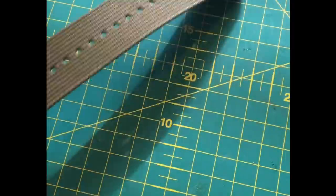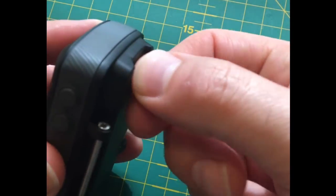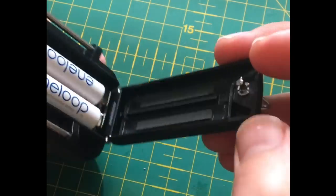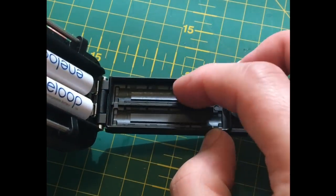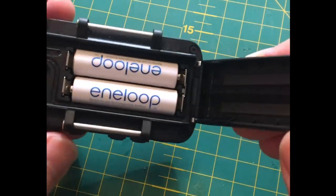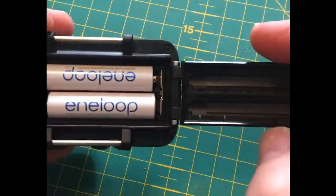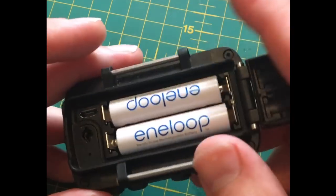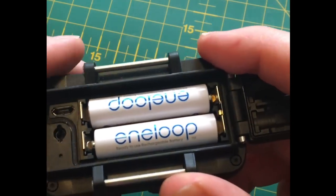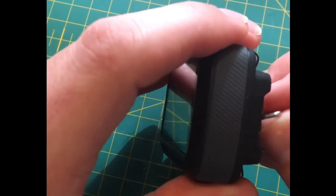I actually think this strap is a lot better than the standard velcro strap it comes with. It's a quarter-turn anti-clockwise to open the battery compartment. You've got some foam there for protection, a rubber gasket seal around the edge. This hinge opens completely flat, and it also tells you the battery orientation when you take them out. You've also got a micro USB port to sync the device to your computer.